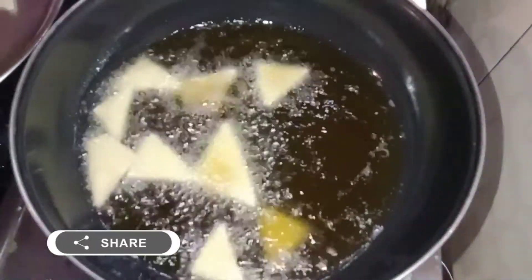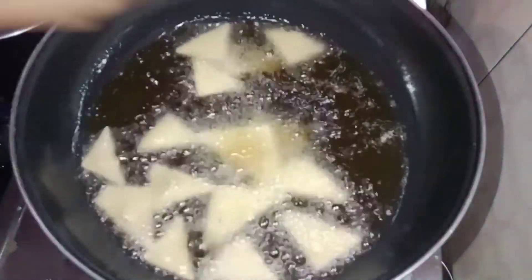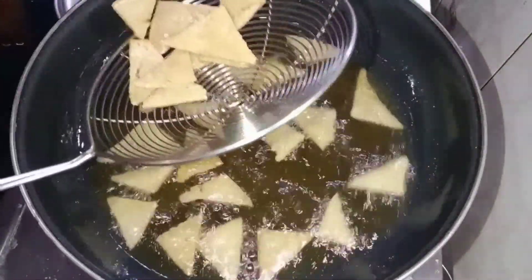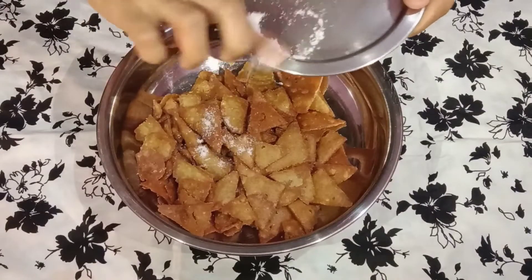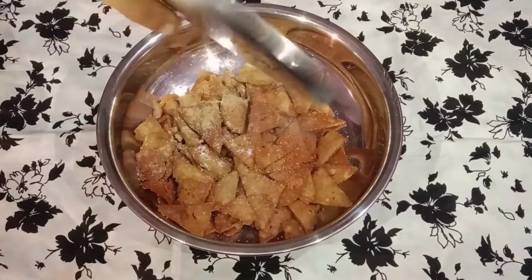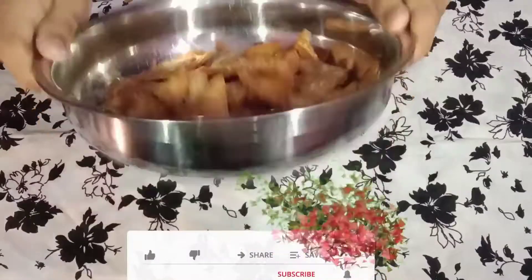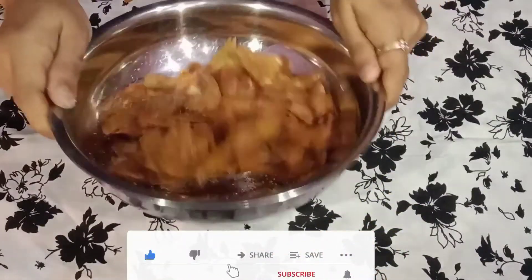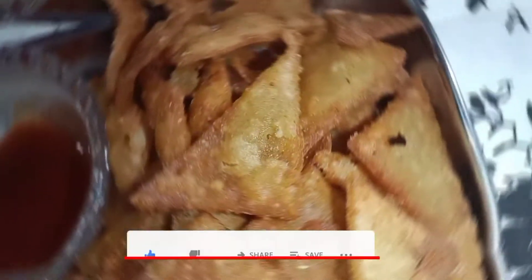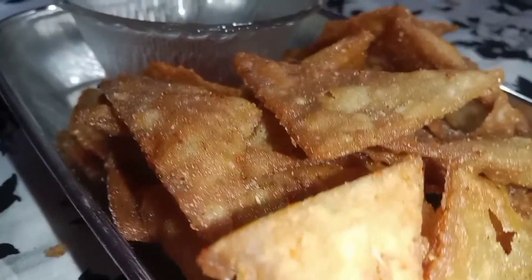Let's pour the low flame. I will put the crispy. I will put the onion in your face. Let's mix the chicken and mix the chicken. Now, let's try it. Please like and share and comment. Subscribe to our channel. Thank you.